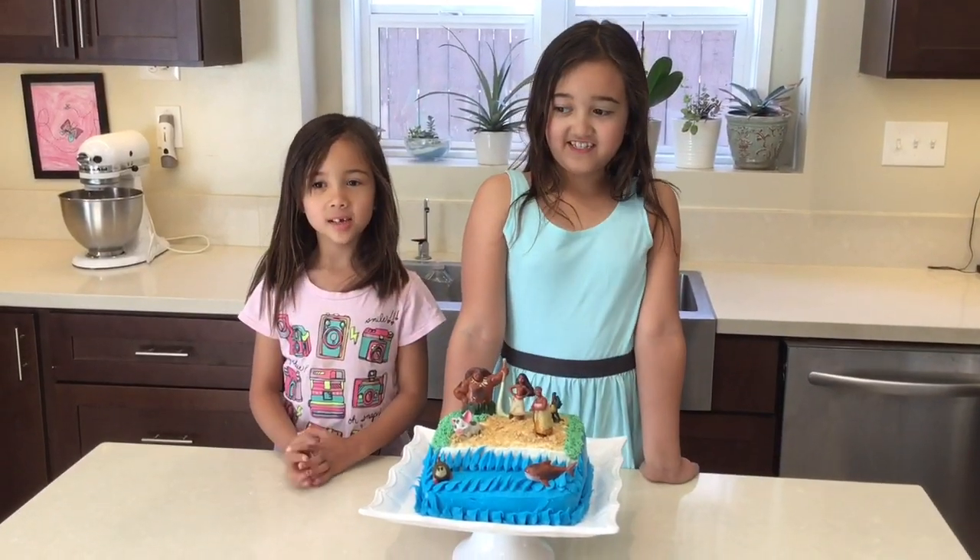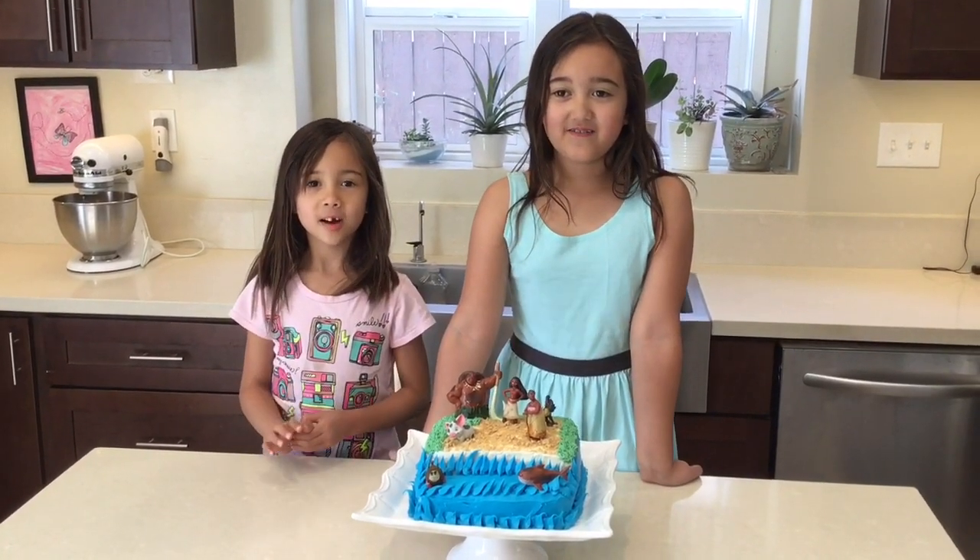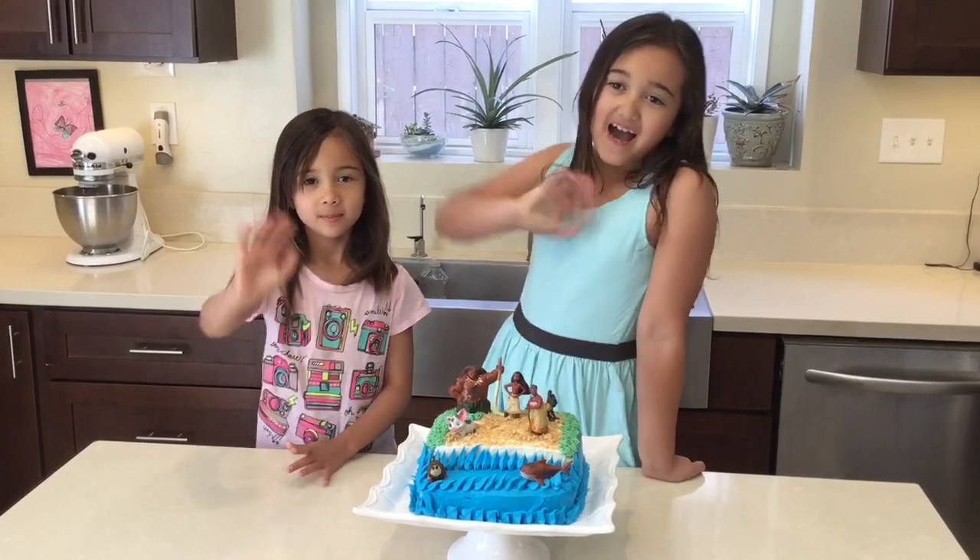If you like this video, please subscribe down below. And comment down below. Thank you for watching Super Simple Stuffing. Bye!